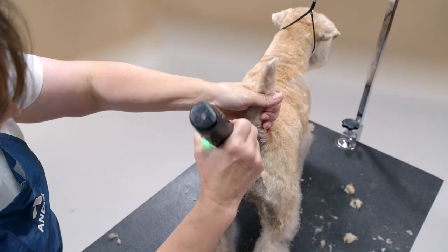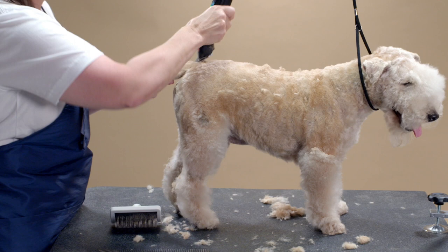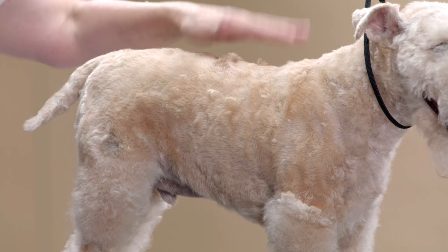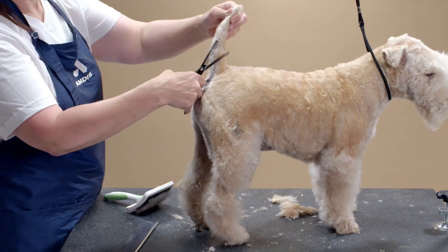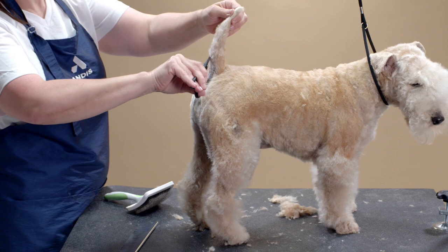Now clip the rear to the hock, skimming off the thigh for a natural transition. Clip the tail with a number five blade and neaten with thinning shears.